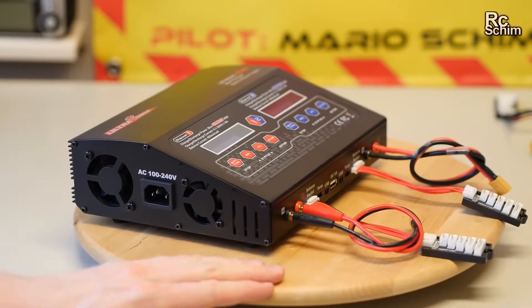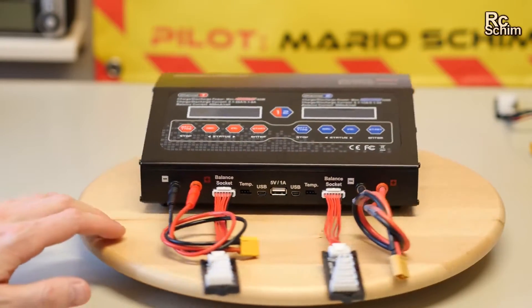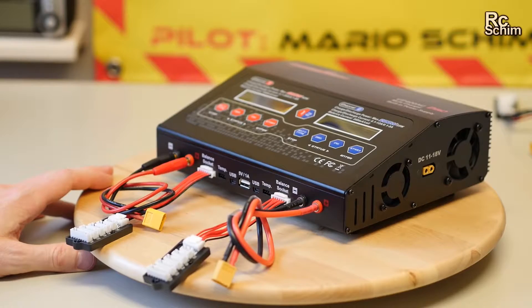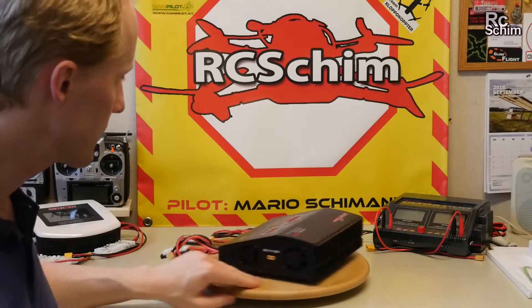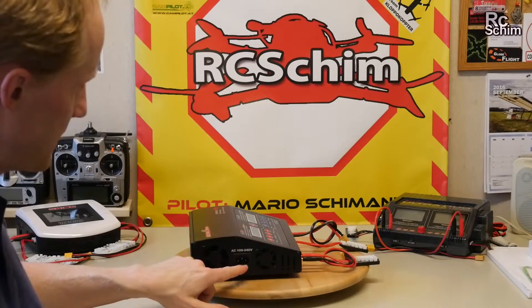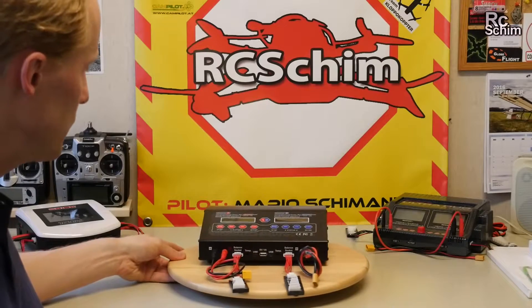It's all metal — good build quality. All the connectors are on the side, except for the input power which can come from your car. On the other side you have the AC power plug, 100 to 240 volts.